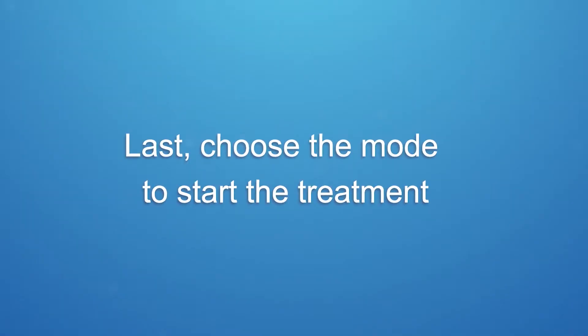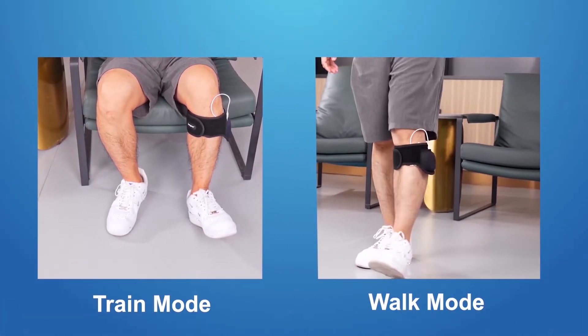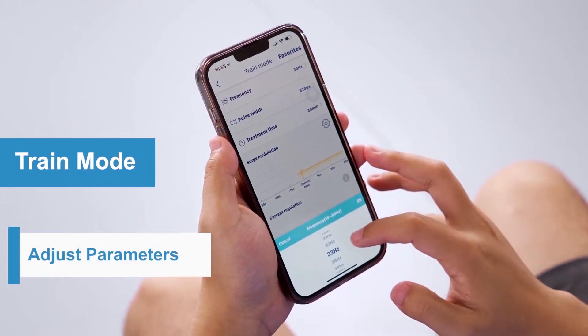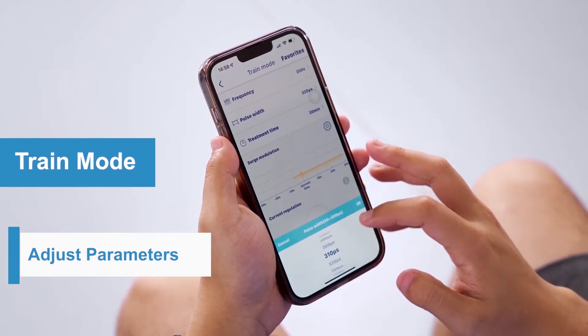Last, choose the mode to start the treatment. The unit is programmed with two treatment modes: Train Mode and Walk Mode. In Train Mode, the unit is preset with default frequency, pulse width, and treatment time, which you can adjust according to your needs.